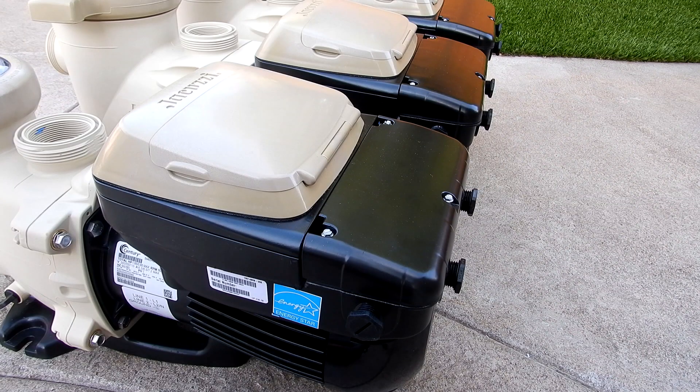All three of these pumps feature a permanent magnet totally enclosed fan cooled motor. This weatherproofing will ensure that these pumps will stay very long lasting, even in extreme environmental conditions.